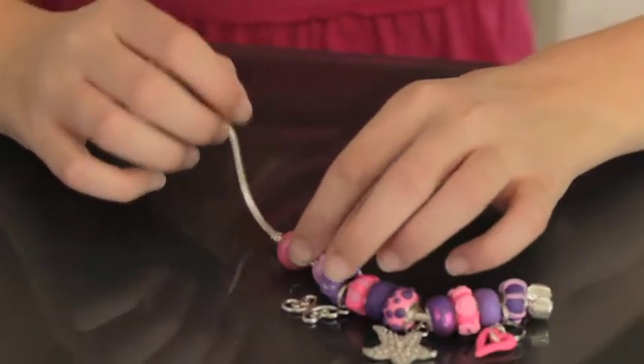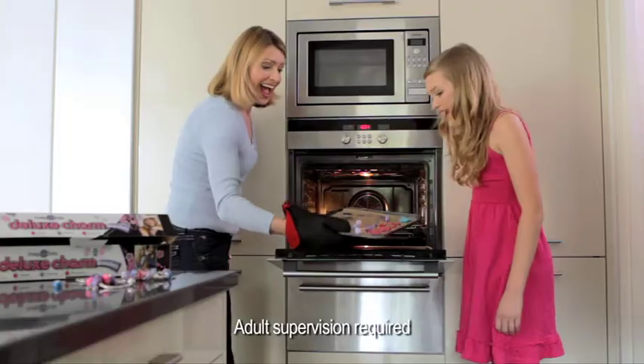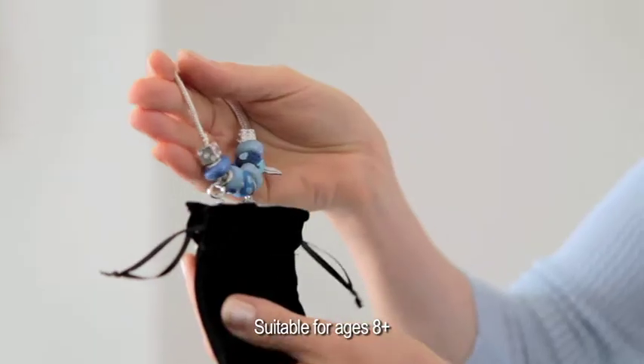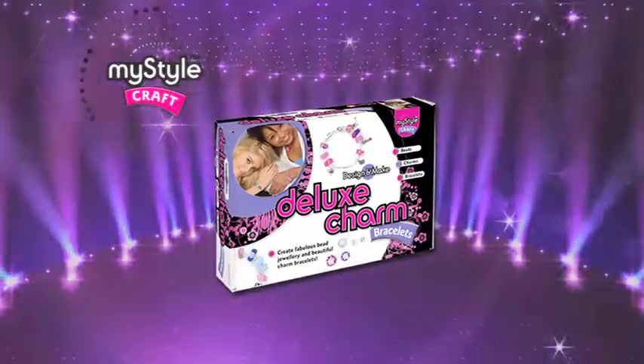With MyStyle Deluxe Charm Bracelets, you can create your very own jewellery that's fun to make and cool to wear. Just create your design, then bake to finish for great results. Fun to make, wear and share. It's so easy. Create stunning bracelets and get the look with MyStyle Craft Deluxe Charm Bracelets.